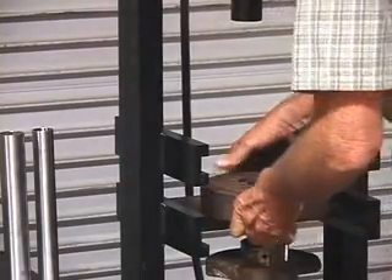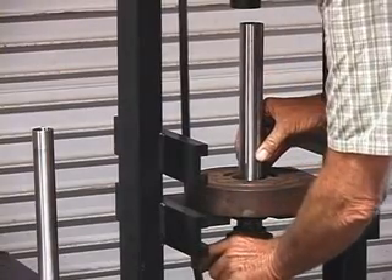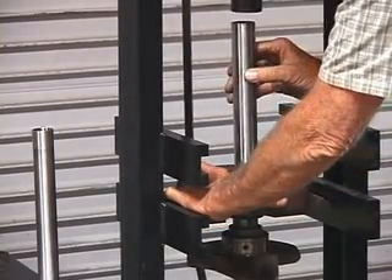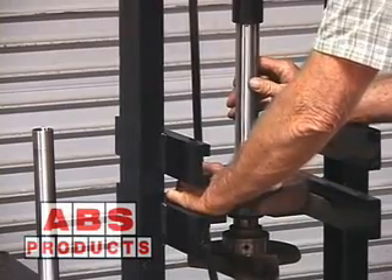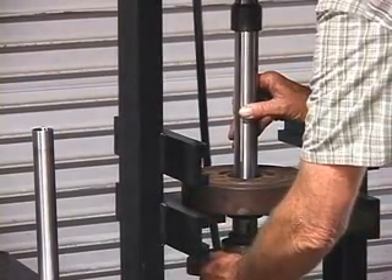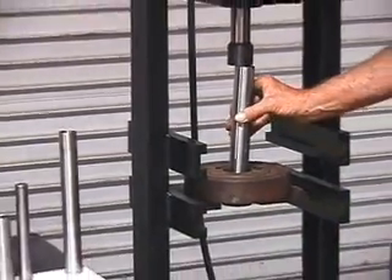Let me set it on the dampener. I use a spacer here. Oops — I just screwed up.